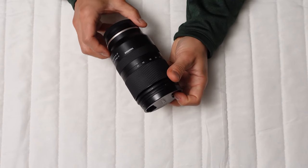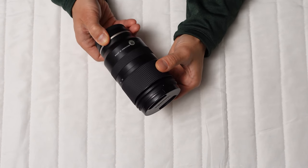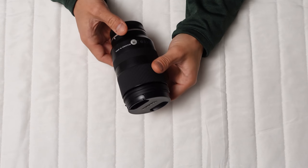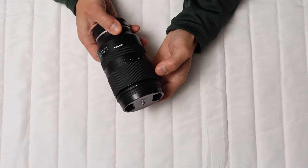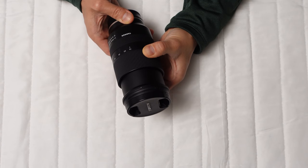Examining the bokeh, it isn't great, but it's not terrible either. The lens maintains a nice round shape even when you stop down, and there's minimal cat's-eye effect. The main downside is the busy nature of the bokeh itself. Chromatic aberrations and flare are present, but manageable.